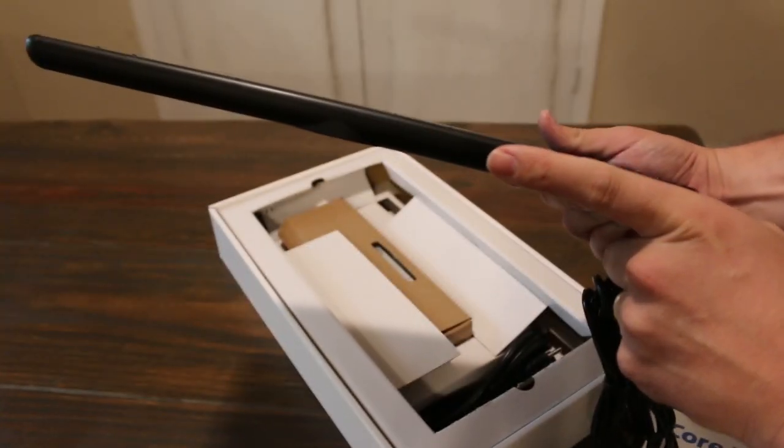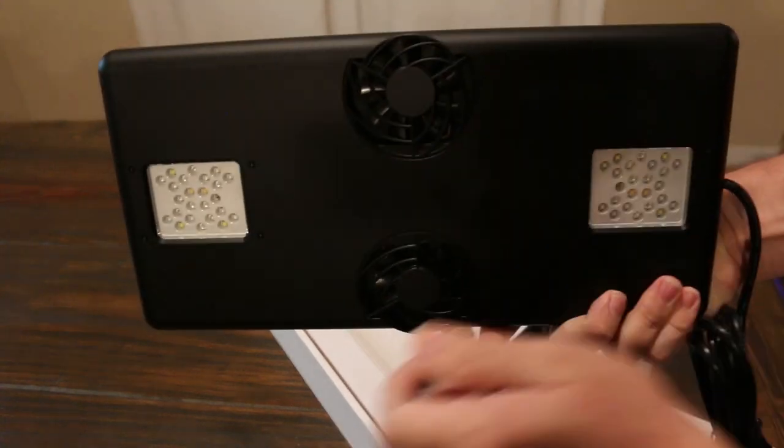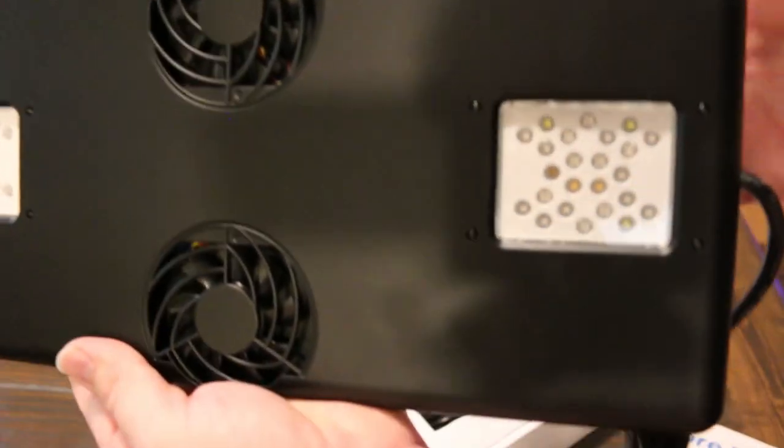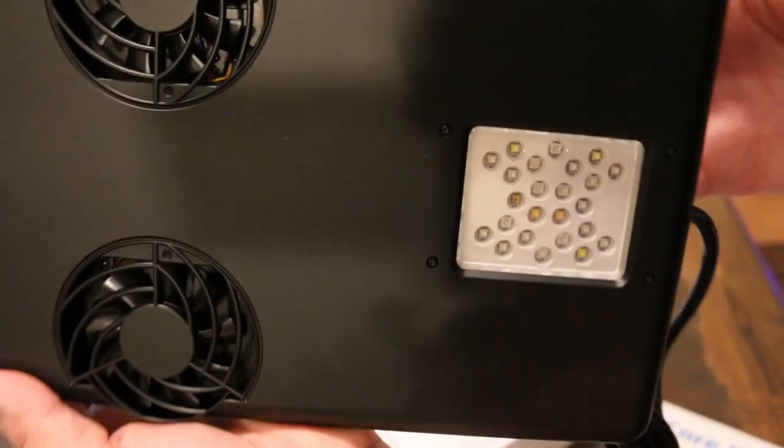This light also utilizes a dual fan cooling system and it is IP66 waterproof and dustproof. It uses copper heat path technology which conducts heat a hundred times faster than your standard aluminum, and it ensures that the fixtures are running cool.